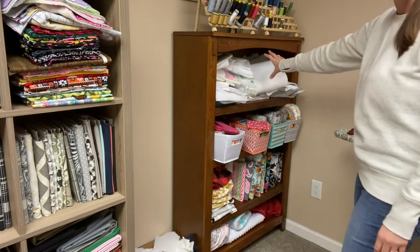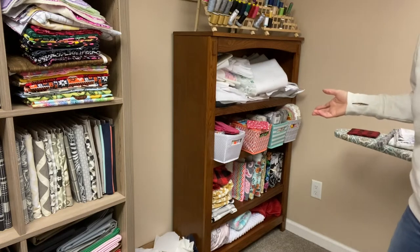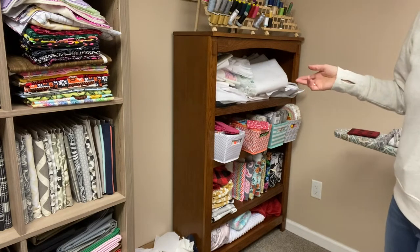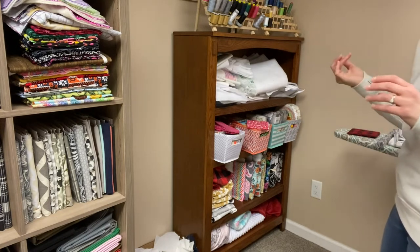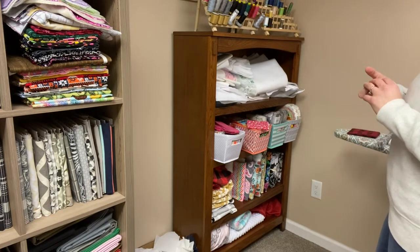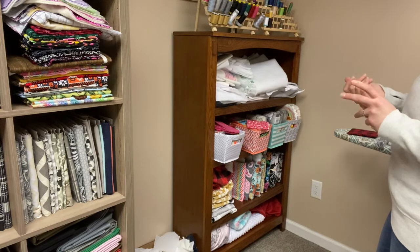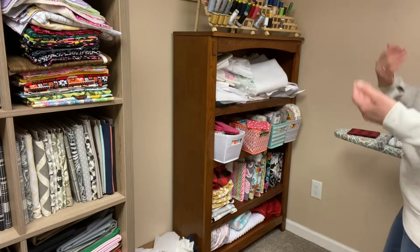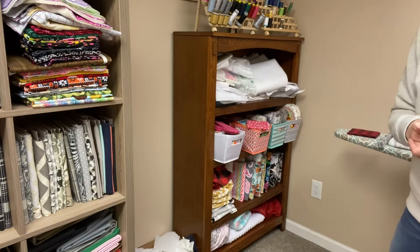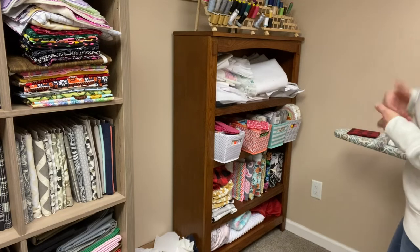Up here is my interfacing. The majority of the interfacing I use is all up here. There's a lot of fusible fleece, SF-101, some 809, 808, and P44F — all different types of Pellon interfacing that I use for sewing bags.